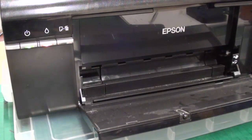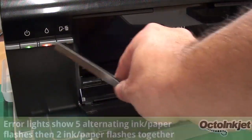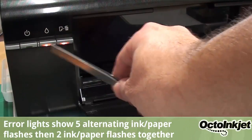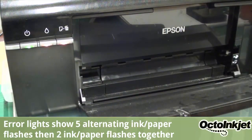Just a quick piece of intel regarding the Epson Photo P50 — this probably affects the R285 as well. This particular printer is currently showing two flashing lights together and alternating ink and paper, and it does it in this routine as you can see.